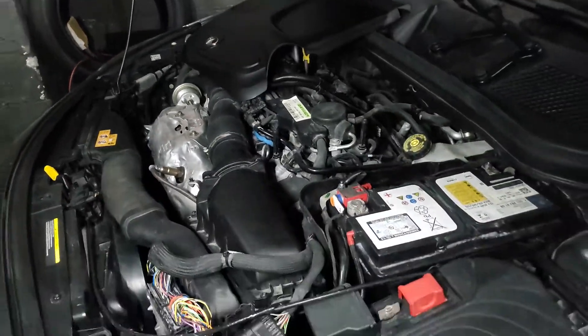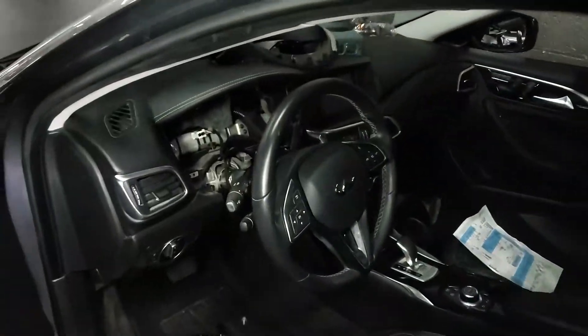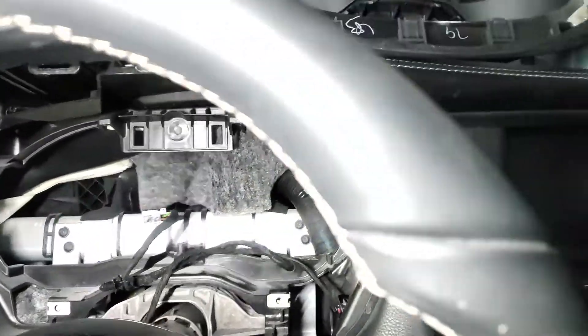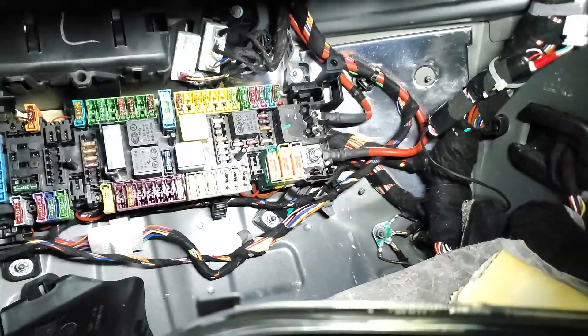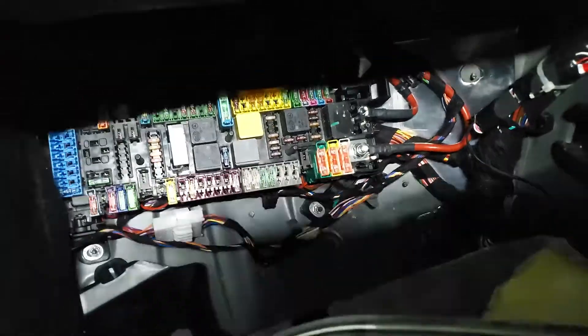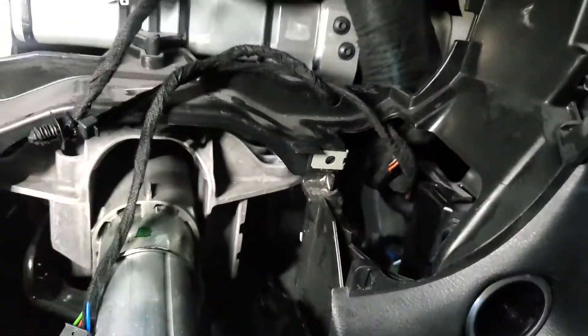Power missing - the car doesn't want to crank, doesn't want to start. As a diagnostic, we came here, took the cluster out, and found two fuses you need to check. These fuses provide power to the ignition switch, which is right here.